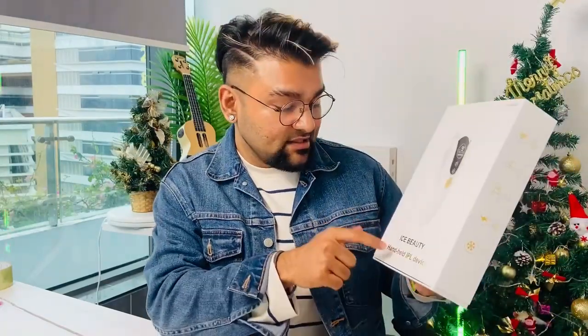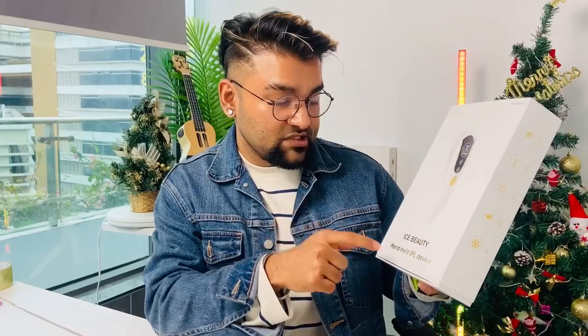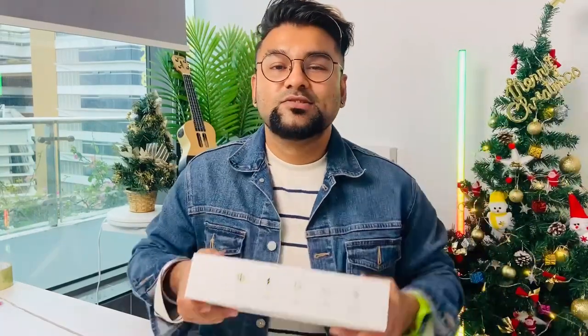Hello everyone, welcome to our another brand new video. Today I'm so happy because I'm presenting a very in-demand and amazing IPL device which is from the brand Aceb Beauty, which is also an IPL device. So no more talk, let's go and review this amazing brand new product.